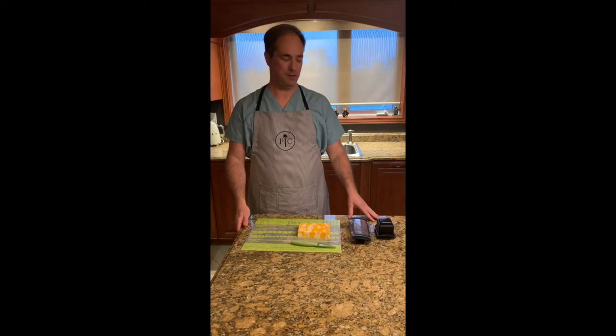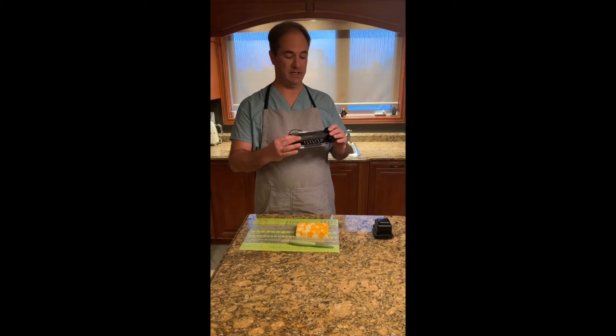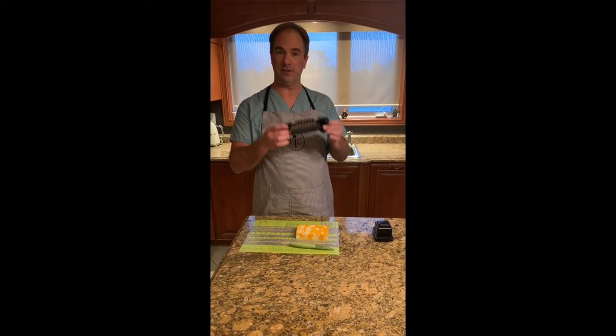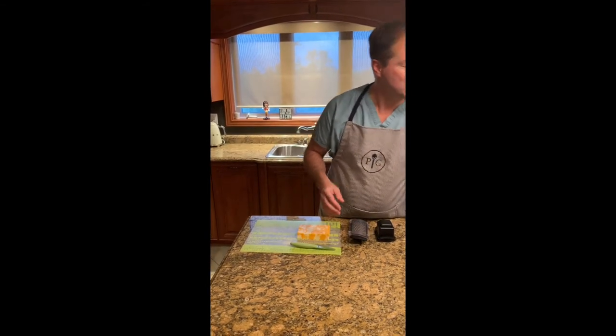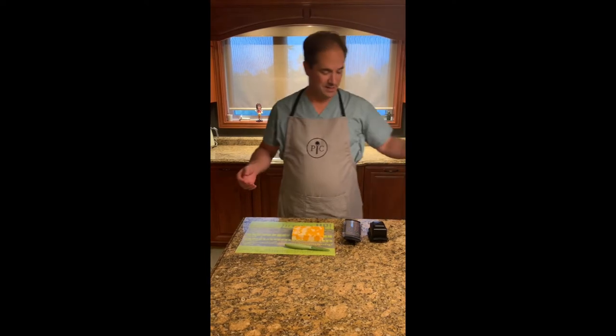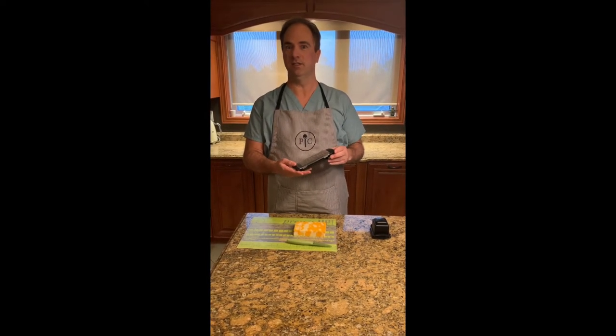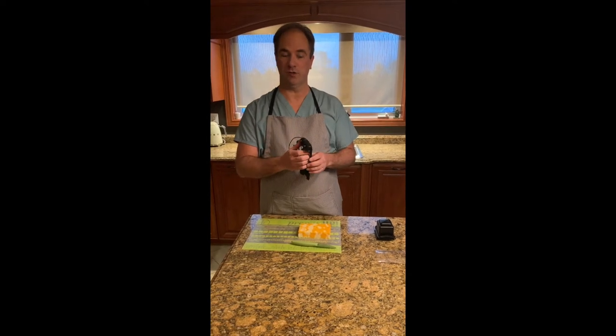The next product I'll be using is the coarse grater. This is so easy to use and also so easy to store. Look at the size of this — it goes right in your drawer, unlike some of the other products you might find in your cupboards. It's less bulky, dishwasher safe, and really easy to use. It has a protective cover that you just slide off, and there is a handle that you can change into two other positions.